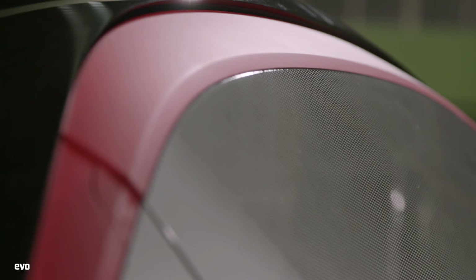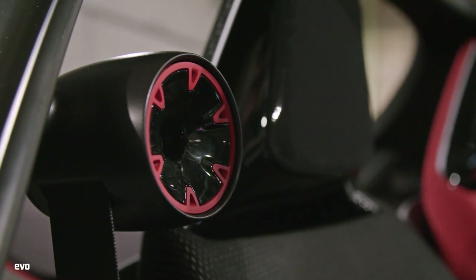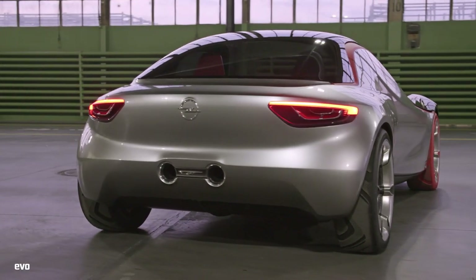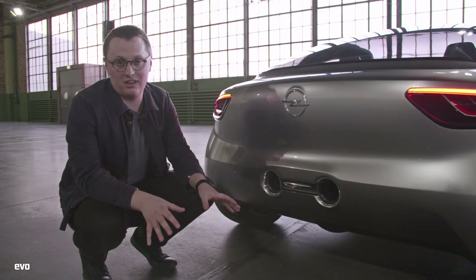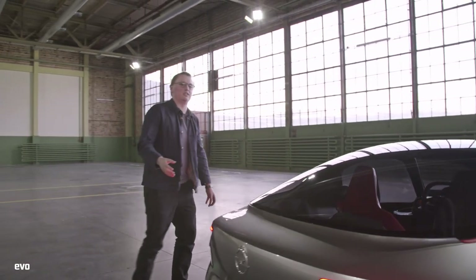Imbued throughout its whole design is this red, black and silver colour scheme — you'll see more of that in the interior. What I really like is at the rear, there's a little hint of RX-7 about it. You'll notice we've got these twin-exit exhausts at the back of the concept, and that's because this car is powered, in theory at least, by a 1.5-litre three-cylinder turbo petrol engine.